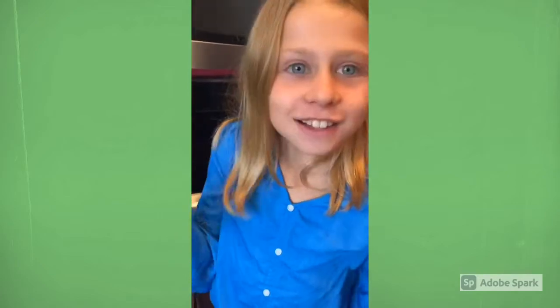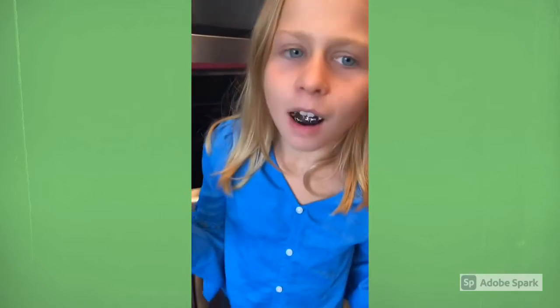All right, tell me what you think. Delicious! You like it? I love it.